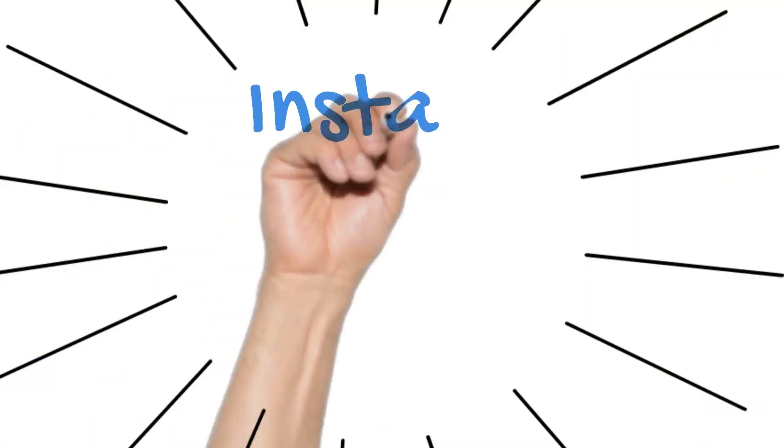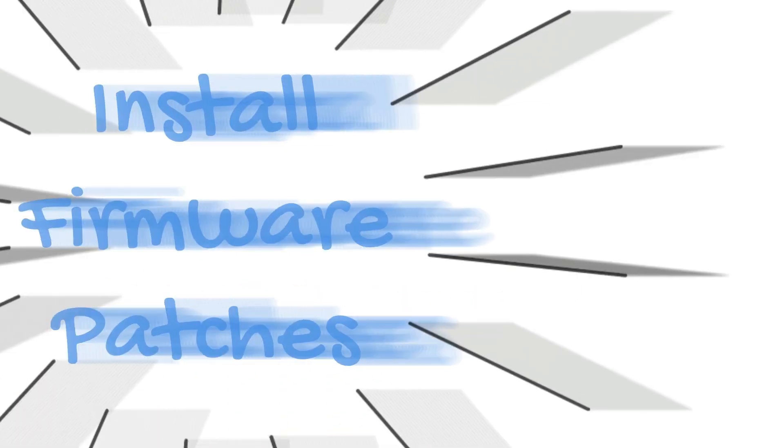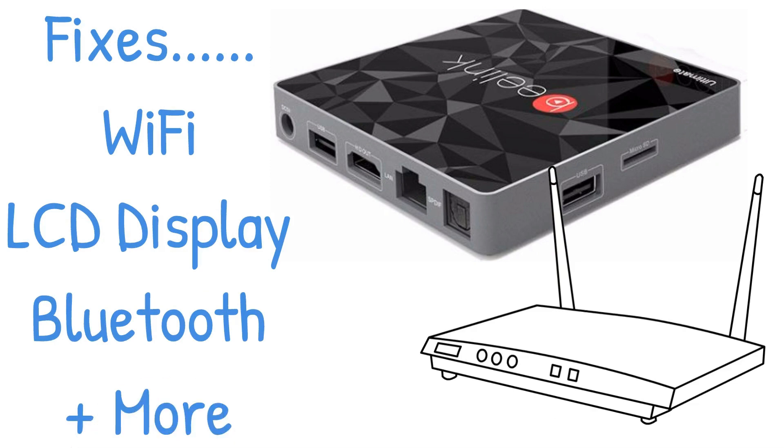This is a very quick tutorial on how to install firmware patches onto your Poison ROM. This will fix Wi-Fi, LCD display, and Bluetooth etc.